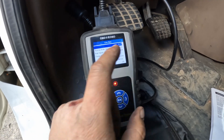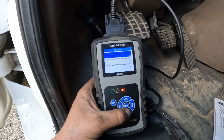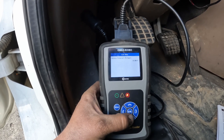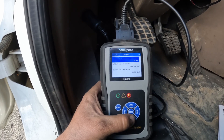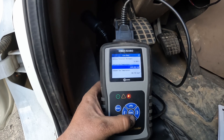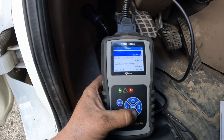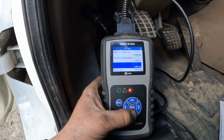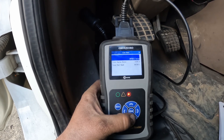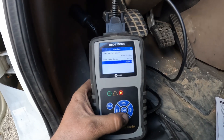Live data is going to show you a couple different things: throttle position, road speed — obviously we're not actually driving right now — oil pressure, engine coolant temperature, battery potential voltage. 14 volts is right where you want it to be. It also shows you exhaust gas temperature at 180, which is not bad, engine oil, RPMs, total miles on the truck, engine hours, and total fuel used in liters.